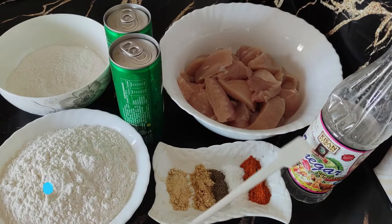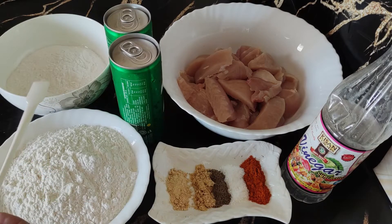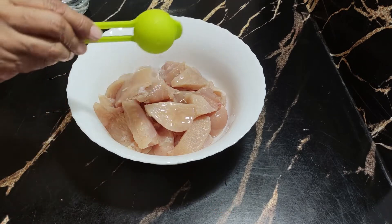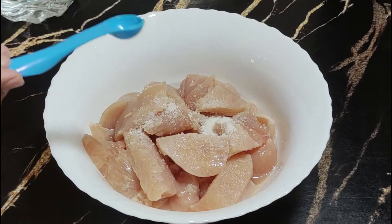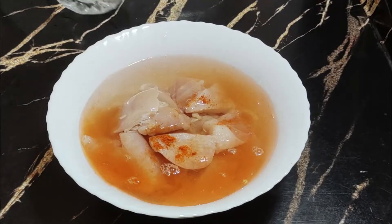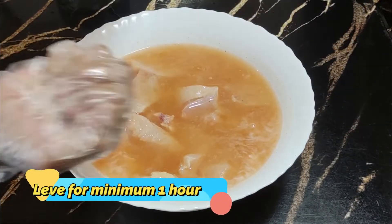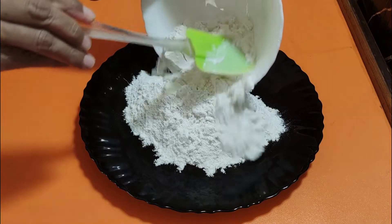We will use 150 grams of chicken. We take the chicken and add 2 tablespoons of marinade ingredients. We will keep it in the fridge for a minimum of 1 hour. You can also keep it longer. After that, we will put it on a plate.